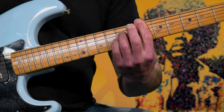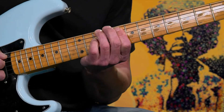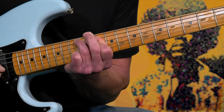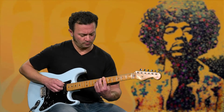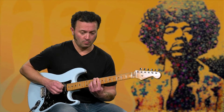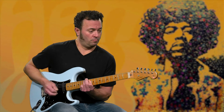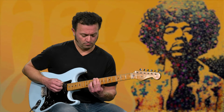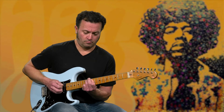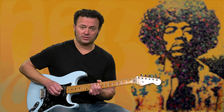All right, let's take it from the beginning. That just repeats, so you're going to do that twice. Definitely practice those hammer-ons if you need.